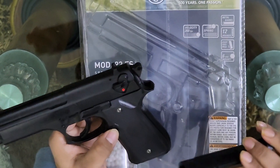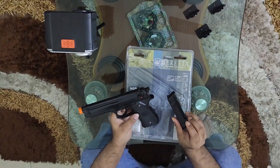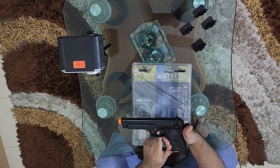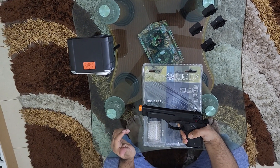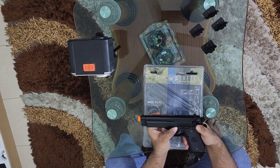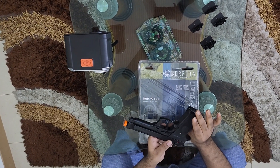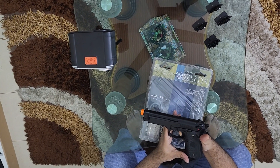This is the magazine. This is a springer — real scale — this is a dummy, so this is the hammer to work.